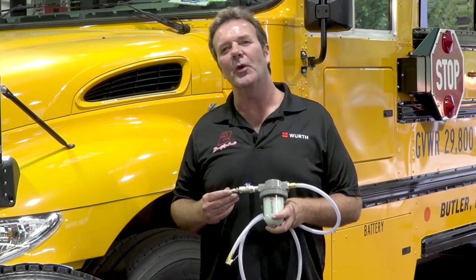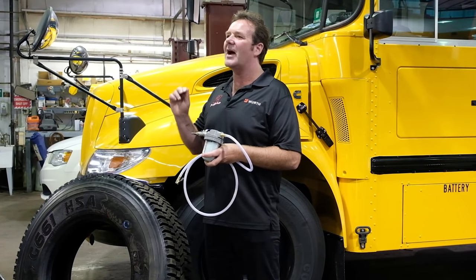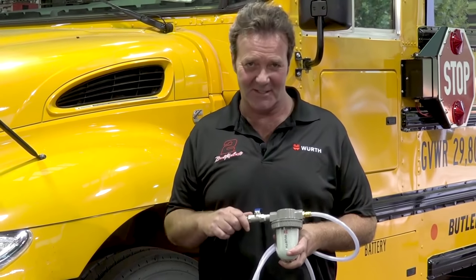That equates to one hour of labor time to balance two steer tires on a bus. Worth's balance bead injection tool is a quick and easy way to balance tires and complete wheel assemblies on a vehicle in five easy steps and can take as little as five minutes per tire.